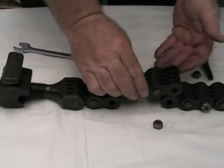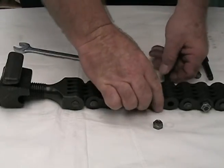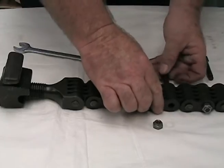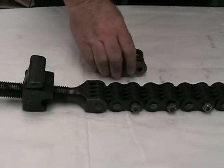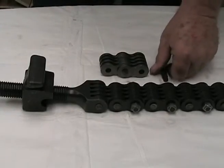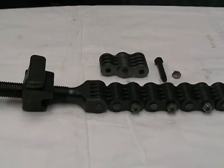Depending on the OD of the workpiece, proper adjustment and fit may also require adding or removing link sections at splice bolts and nuts. The most common section is a two-link section. If adding link sections, a splice bolt and nut will be needed for each section.